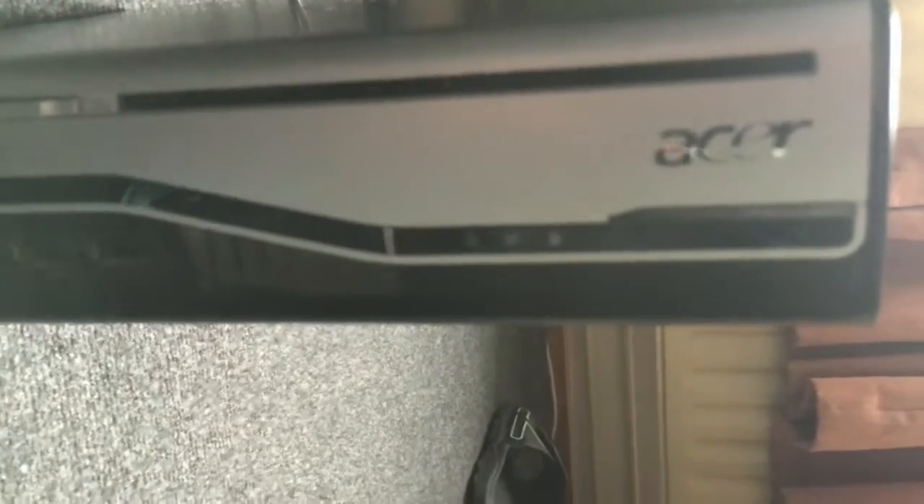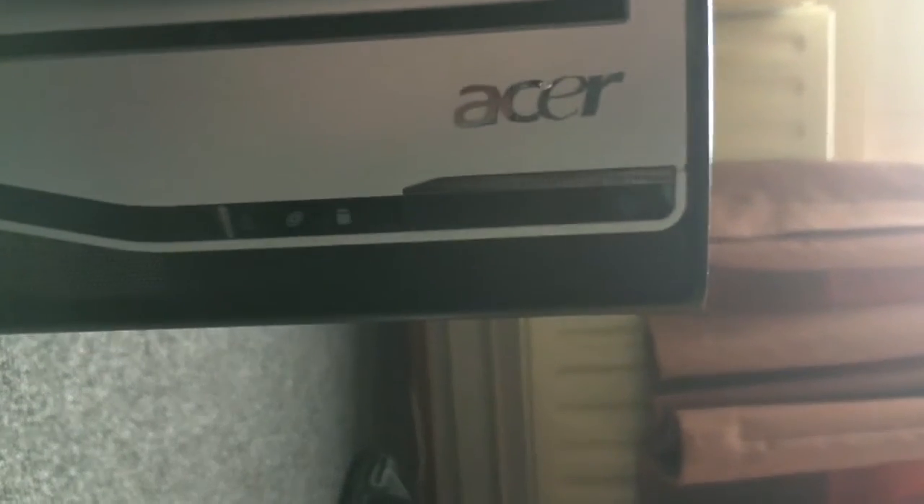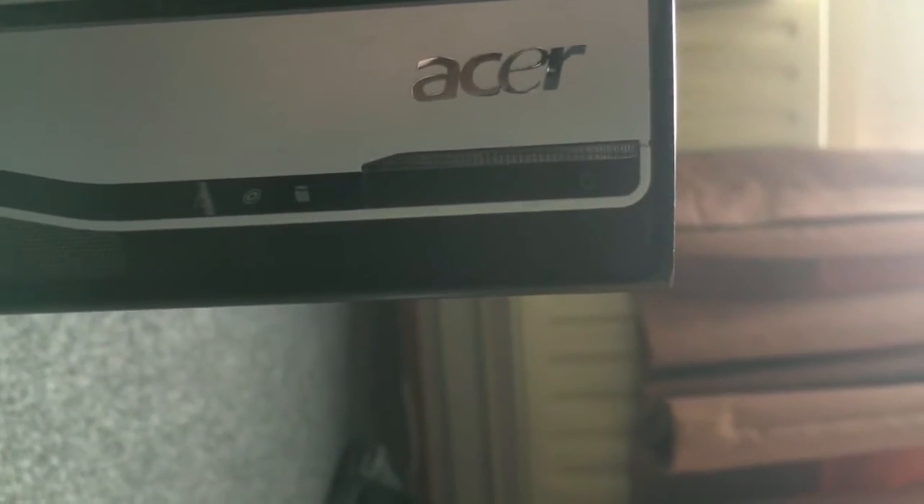We have four USB 2.0 ports, headphone and microphone jacks. It uses a slim slot DVD drive. There's a network activity light, optical drive activity light, hard drive activity light, power button and power light.